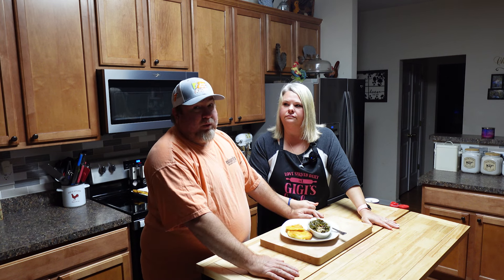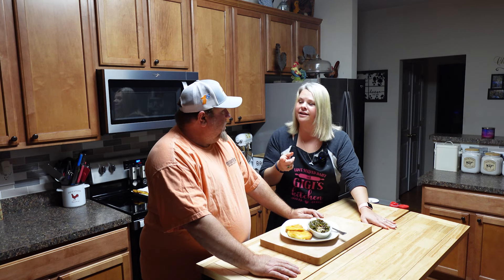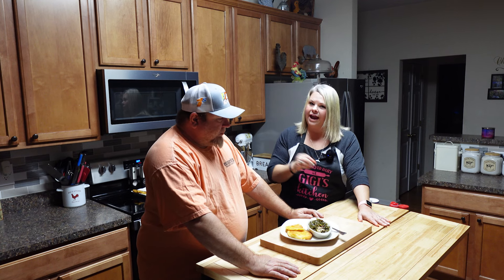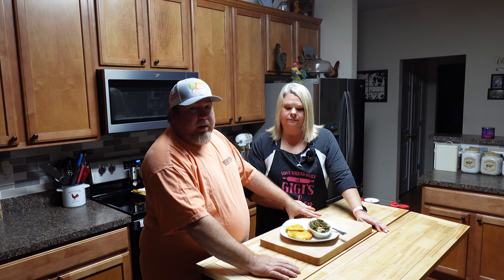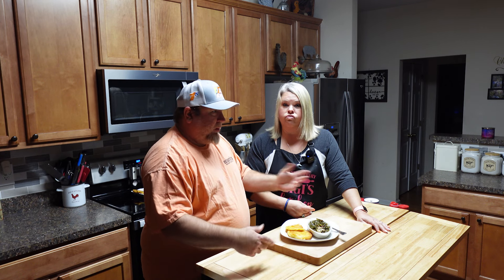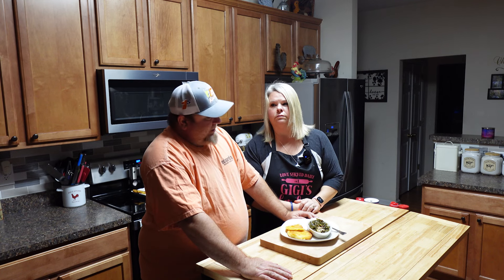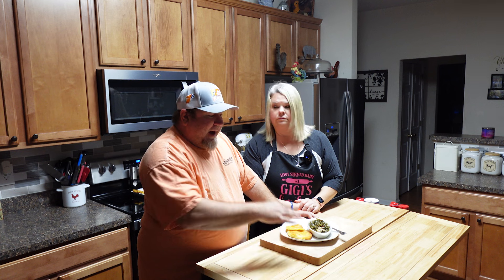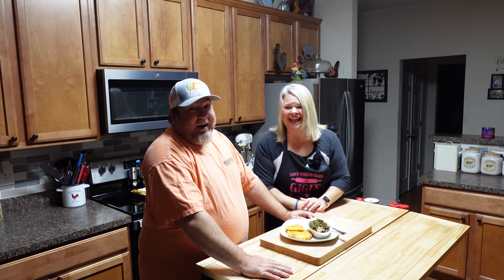My grandmother made fried cornbread a lot — she called them hoe cakes. We're both from South Carolina, about three hours apart, and we did things completely differently. It's statewide — upstate does things one way and in the low country they do things completely differently. A lot more rice in the low country, more potatoes up here. This is as good eating as there is, period.